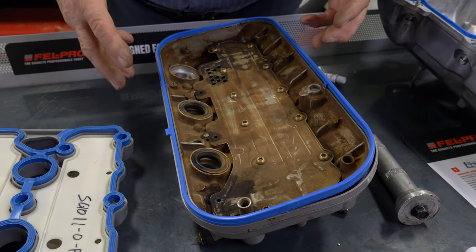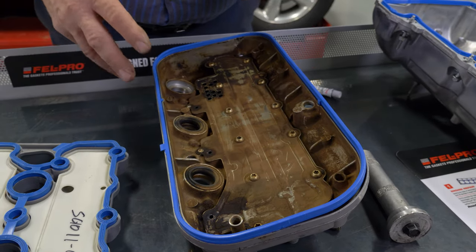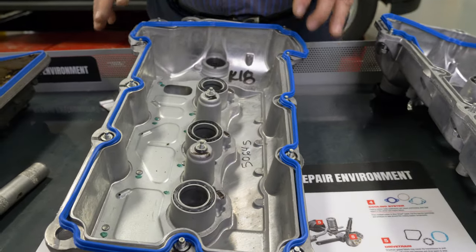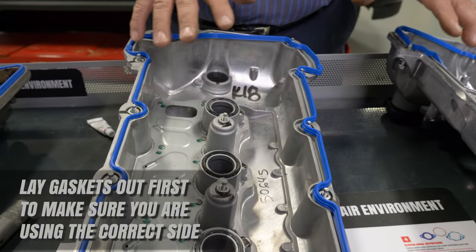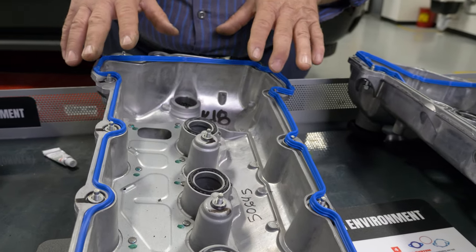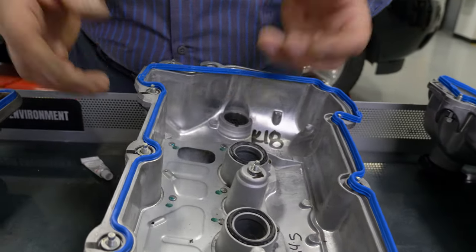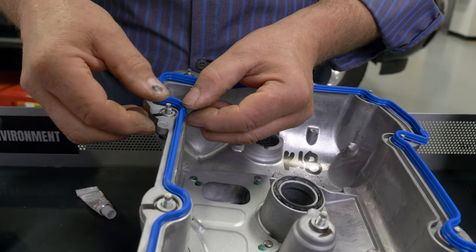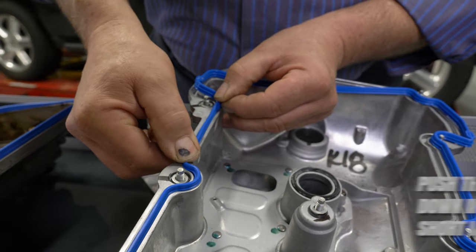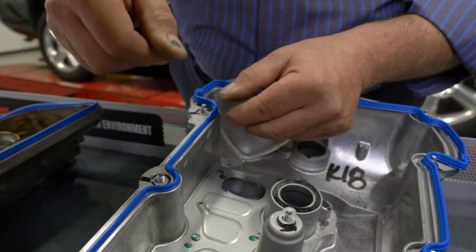All our valve cover gaskets incorporate some sort of retention feature to help hold that gasket into the groove. Now, in some of your V-type engines you're going to find that there's a left and a right cover. For those applications, we recommend that you lay the gasket onto the covers first, because sometimes there are different left and right gaskets — you want to make sure you're putting the correct gasket in the correct cover. We recommend that you start at one area first, push the gasket straight down into the groove, and work in short increments — work between, say, this bolt hole and this bolt hole.